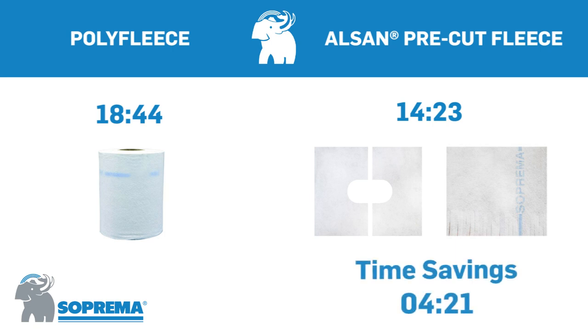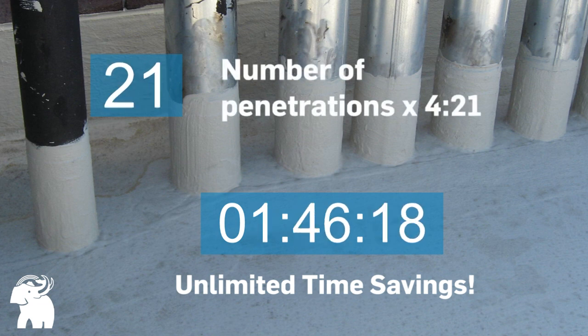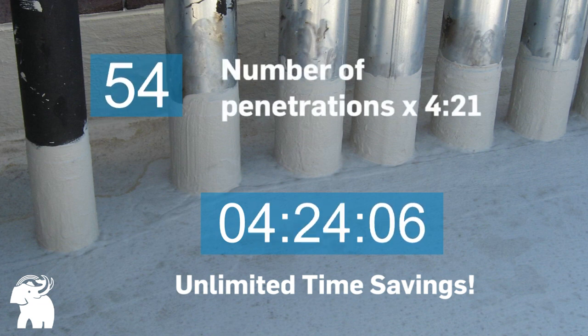On one 6-inch pipe, using the ALSAN Pre-Cut Fleece saves over 4 minutes and 20 seconds. With many penetrations being present on a normal roof, the use of ALSAN Pre-Cut Fleece has the potential to save hours or even days of application time.